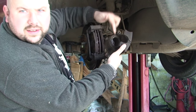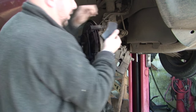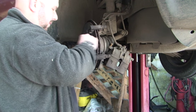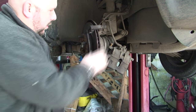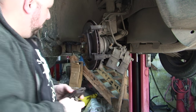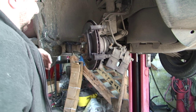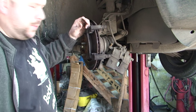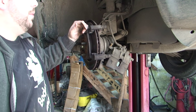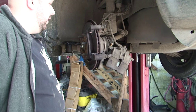These pads are very worn, very thin. Not only that, but the actual disc has a big lip on it, very rusty. With it being a big Jeep, you want to replace them - because what most people think is the bigger the vehicle, the bigger the brakes, the longer they'll last. That's not the case. A bigger, heavier vehicle means brakes won't last as long. That's how it works, unfortunately.